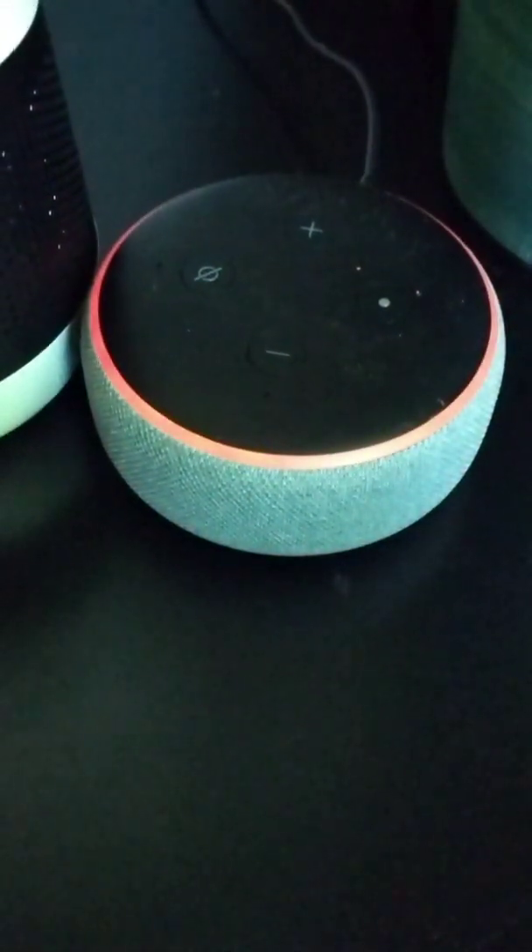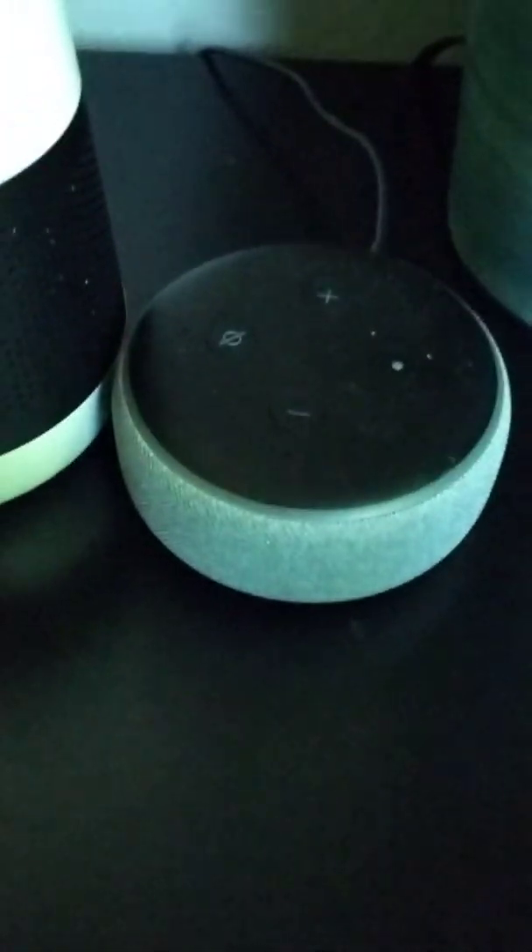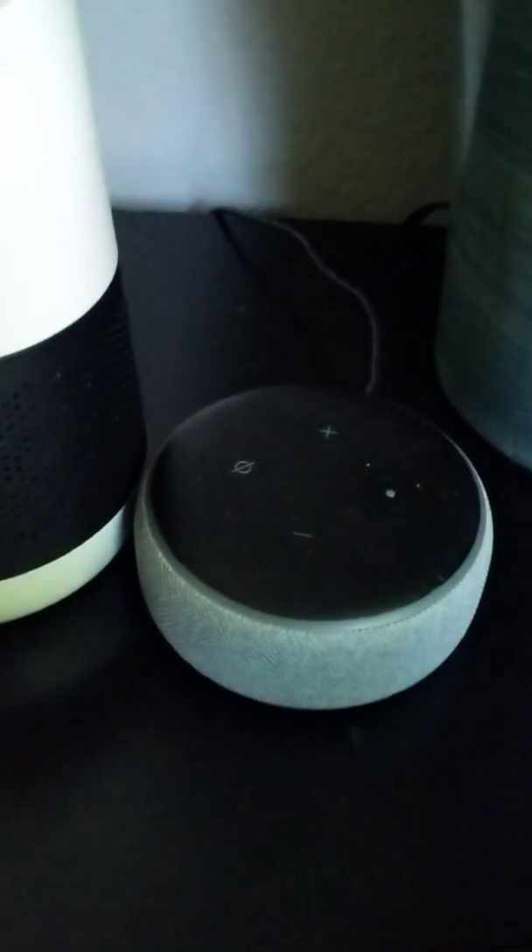As I say, 'Hey Alexa,' the ring light appears. I'm having trouble connecting to the internet. Shush, excuse me, I'm talking, I'm talking, so shut up.